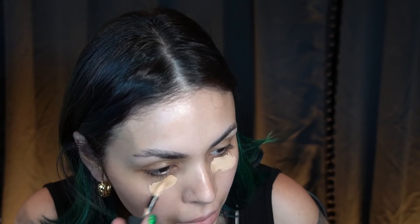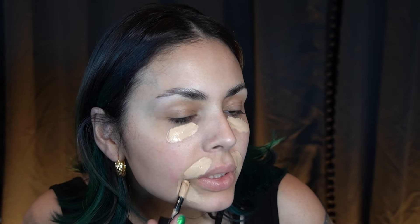Hey guys, I'm just going to be doing my base really quick and then we're going to get into using the Spring Magic collection. I'm also testing out some things from my Sephora haul. I didn't get any new concealers but I'm just going to use my Huda Faux Filter for now, and I've already gelled down my brows because I don't think I'm going to fill them in today.